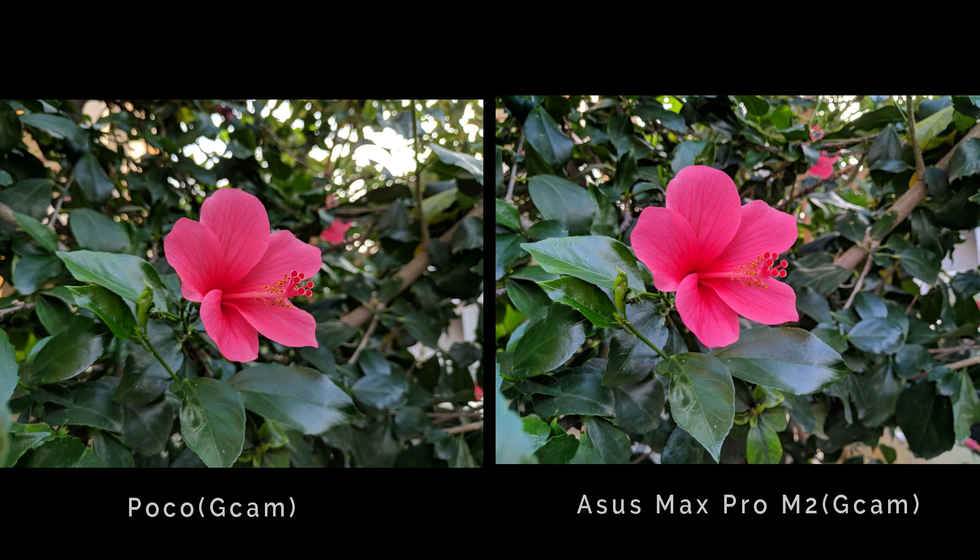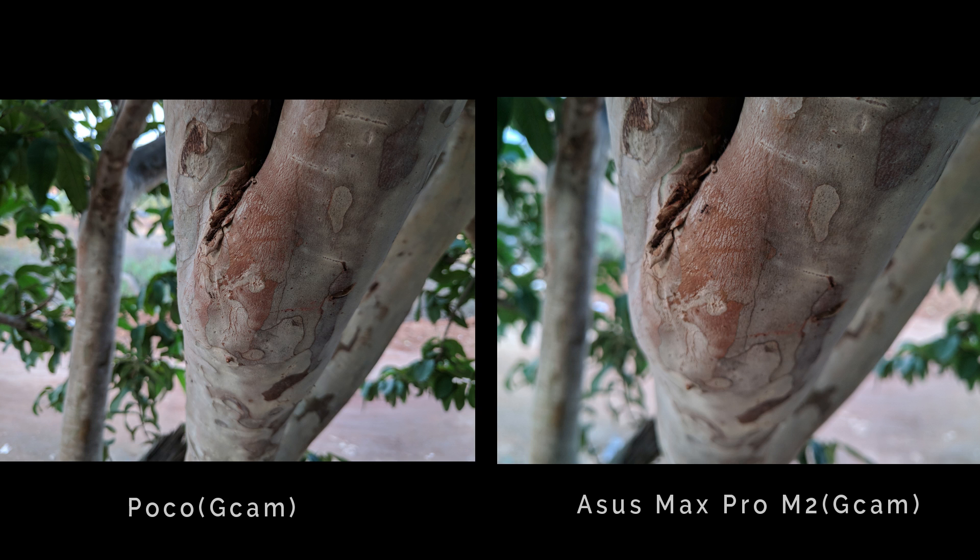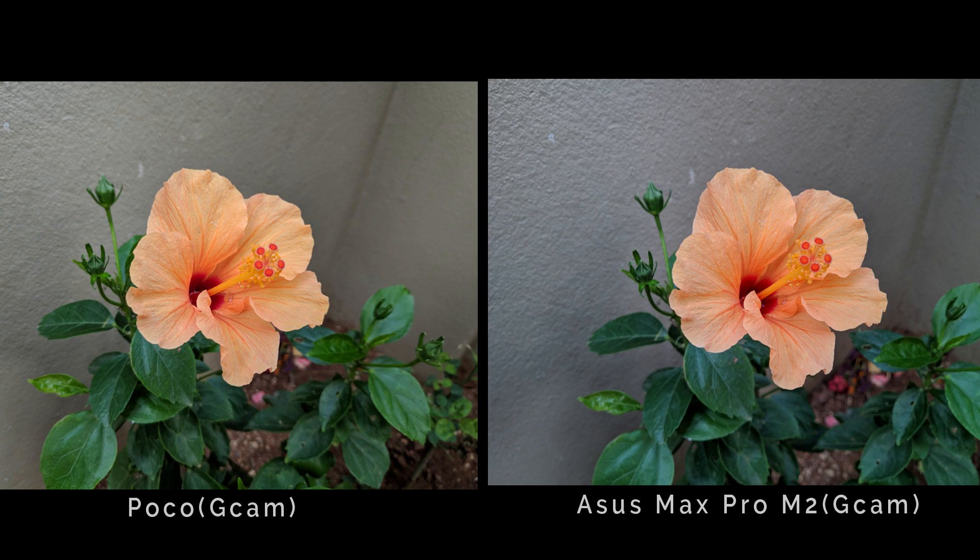These are daytime samples. You will observe that the Poco F1 is properly exposed. Comparing it with the Max Pro M2 using GCam, there is not much difference in this image. However, the Poco camera is quite wide-angle while the Max Pro M2 is not wide-angle.